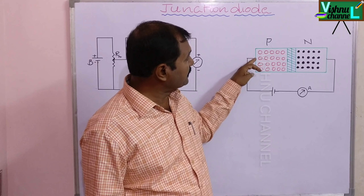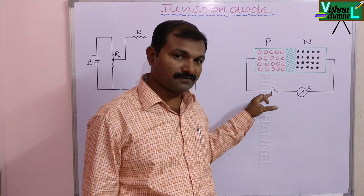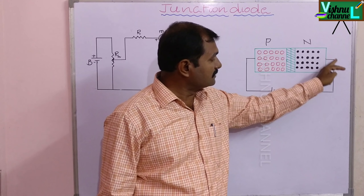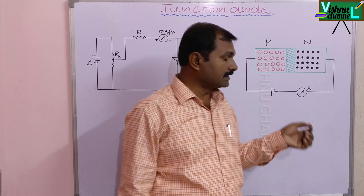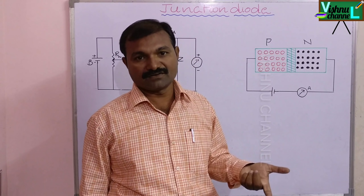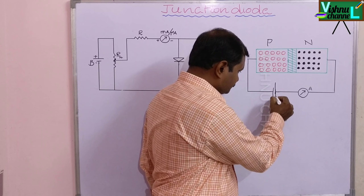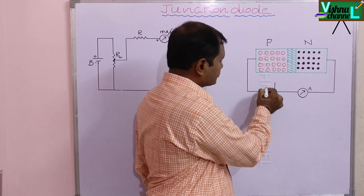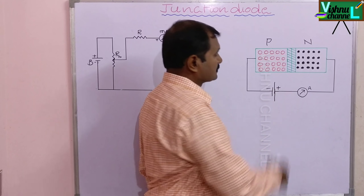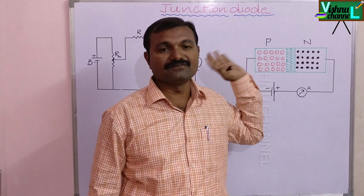If the P region or P side is connected to the positive terminal of the battery, and N is connected to the negative terminal of the battery — that means P to positive, N to negative — the diode is in forward bias. In the reverse order, P is connected to the negative terminal and N is connected to the positive terminal: the diode is in reverse bias.